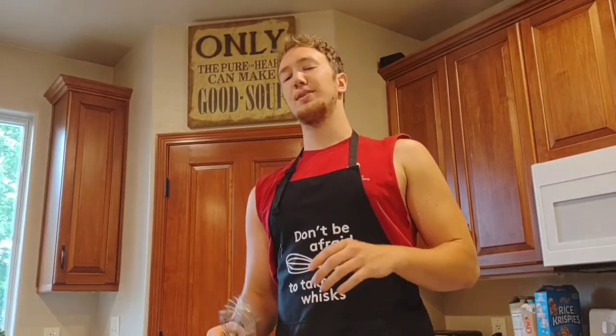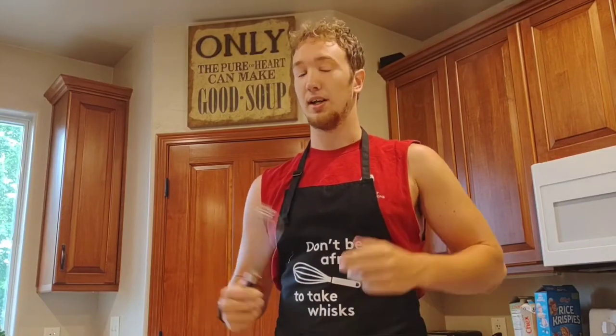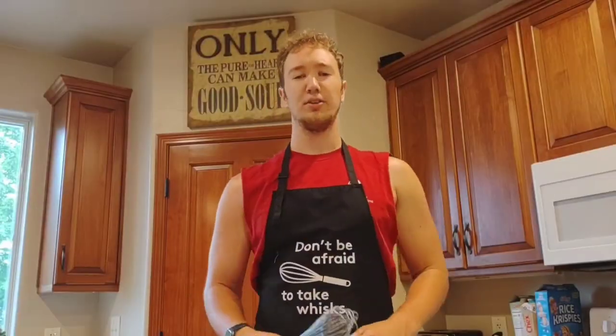That is one protein packed waffle right there folks. Overall, I'd rate this recipe about an 8 out of 10. I'm rating this because it is very easy to make, tasted amazing, and it took like zero time. Best part, also great for breakfast. Overall, the nutritional value has about 1,000 calories and about 50 grams of protein — not bad for waffles. Thanks for watching.